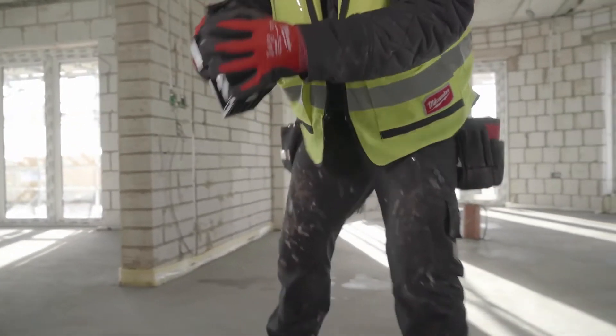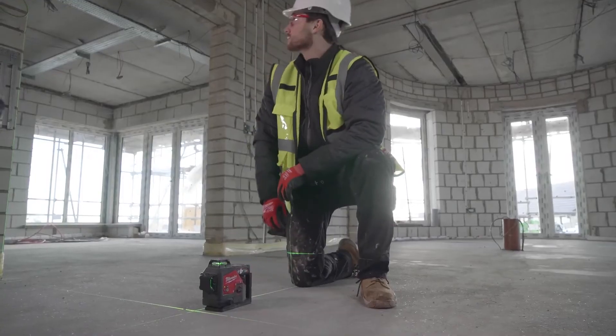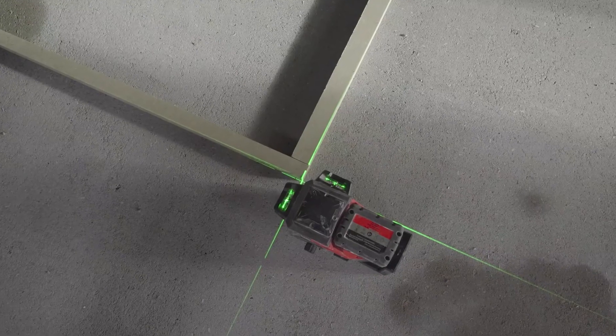With the M12 three-plane laser I can get 360 degree coverage around the whole room. The beams are offset to the centre of the laser meaning I can create 90 degree stub work angles on the floor and the ceiling with ease.